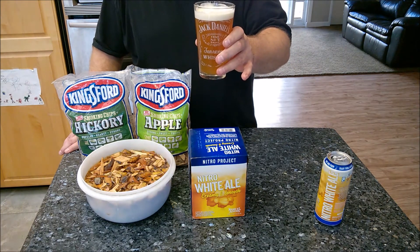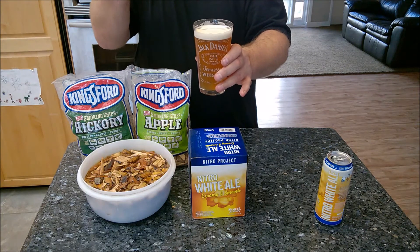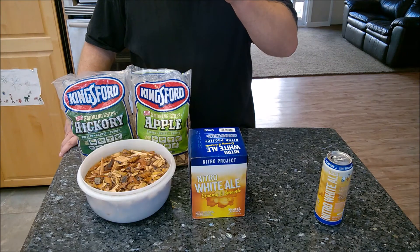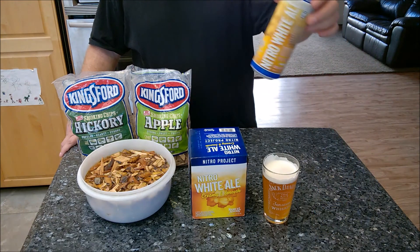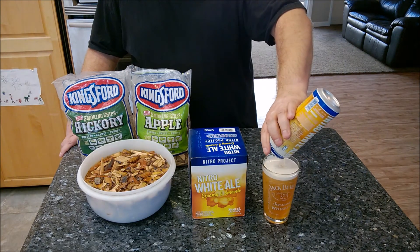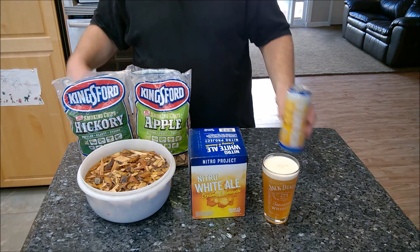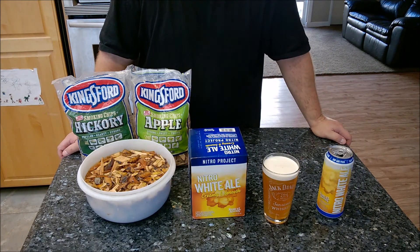Very tasty — you can taste orange and wheat, it's very smooth and refreshing. Very chuggable. It's a beer you can easily drink a lot of, especially on a hot day, because it's very smooth and doesn't even taste very alcoholic, but it's absolutely delicious. They sell them in four-packs in a 15-ounce can — slightly bigger than normal to accommodate the restrictor plate — which equals a full pint when poured. Samuel Adams Nitro White Ale — highly recommend it.